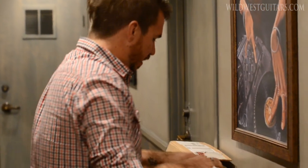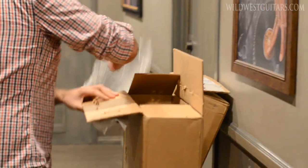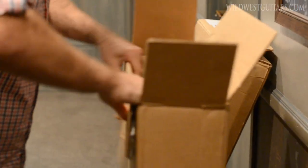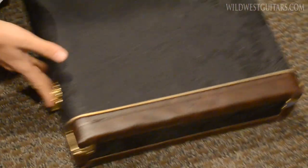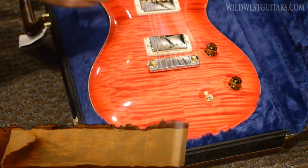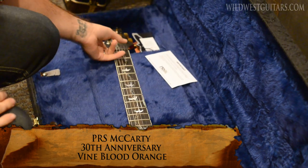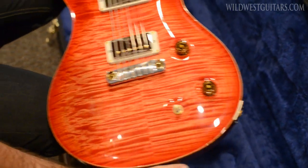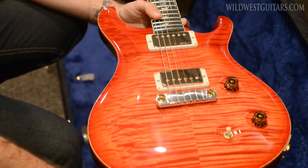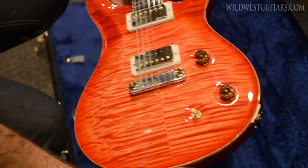And then this would be the other one — this is the McCarty model. Same deal: we got a three-way and a coil tap, which is my favorite. Blood orange artist grade top — that's cool looking. It's got a neat kind of quilty flame thing going on. That is eccentric beautiful.